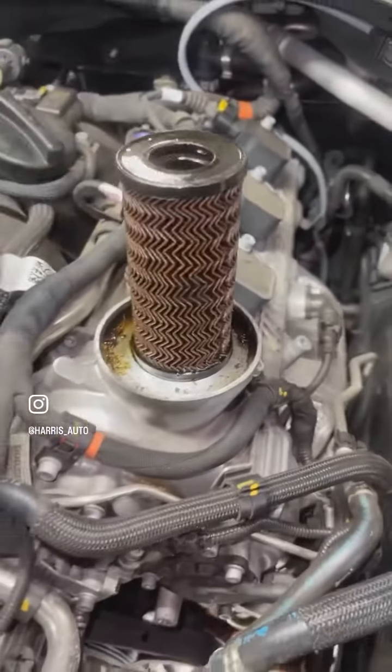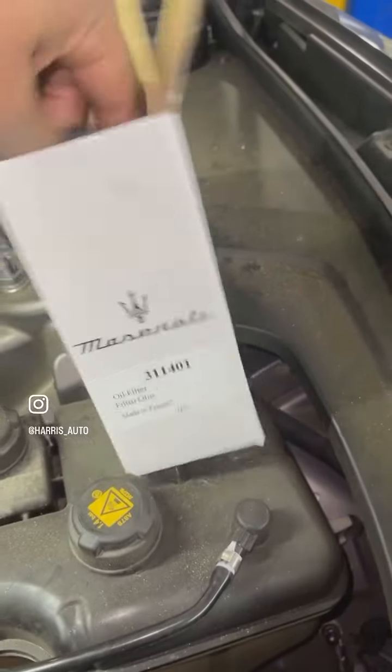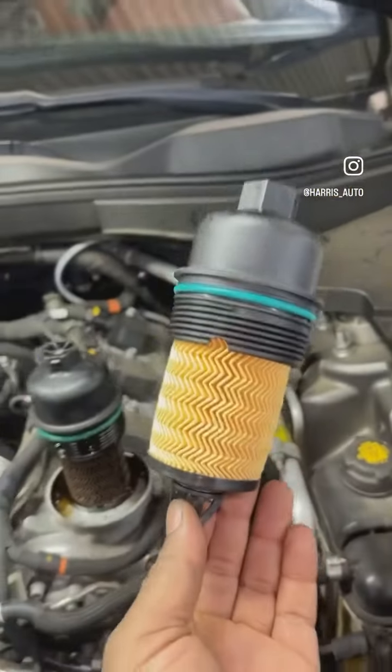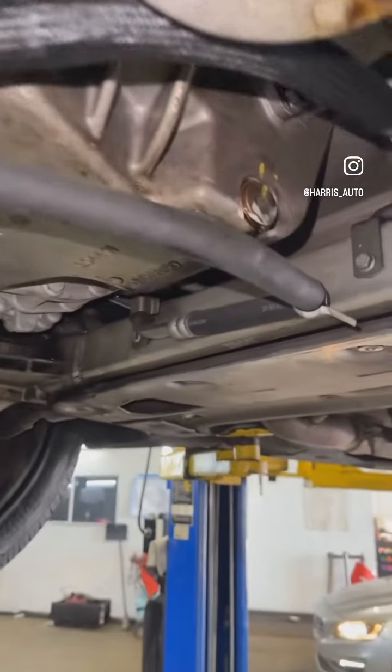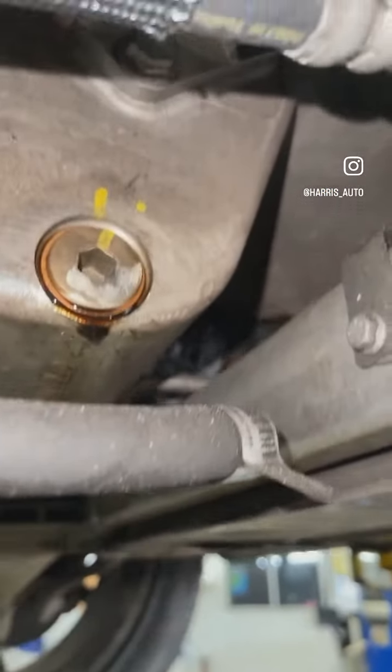Remove the oil filter — oil filter is removed. The new part is directly from Maserati; it comes with the oil and cap together. Let's drain the oil. That's your drain plug.